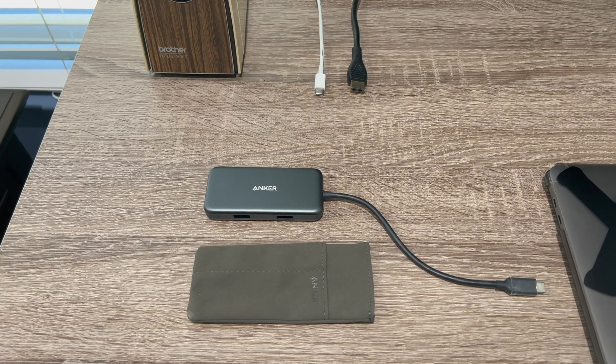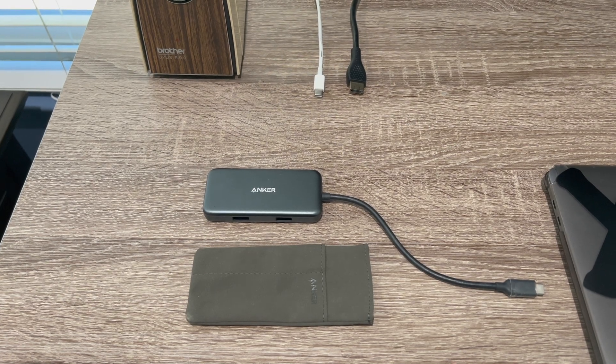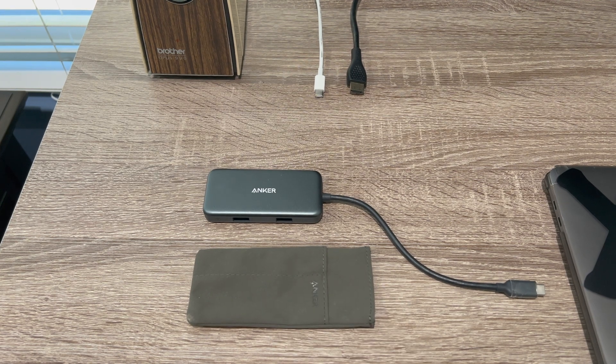Hey everyone, it's me Alex and welcome to a brand new video. Today I'm going to be showing you how to get started with your Anker 4-in-1 USB-C hub adapter.